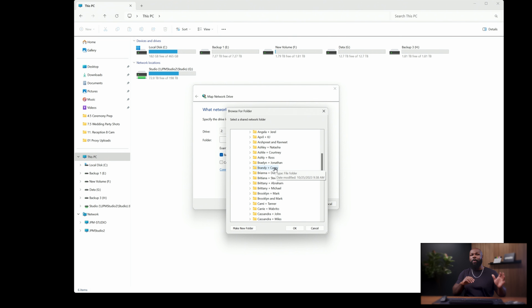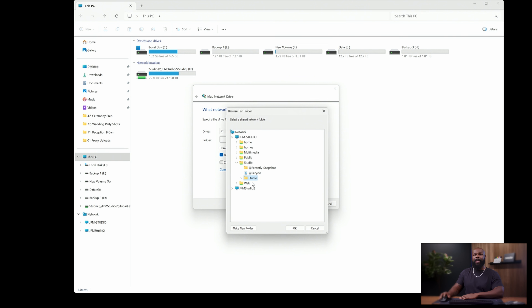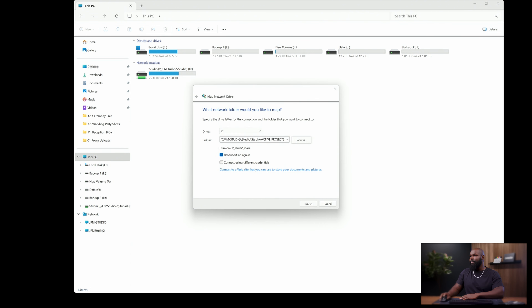Anything else saved on your NAS won't be accessible directly unless you map that location. If you want the entire studio folder mapped — for me everything studio-related gets saved in the studio folder — instead of clicking a subfolder, just click Studio and then click OK. For the sake of this demo, let's assume I only want active projects mapped. Once you click OK, you've basically assigned this network location a drive letter. This is the same equivalent to taking an OWC drive, plugging it into your computer and it pops up with a drive letter — but you're manually mapping it so it shows up every time you turn the computer on.